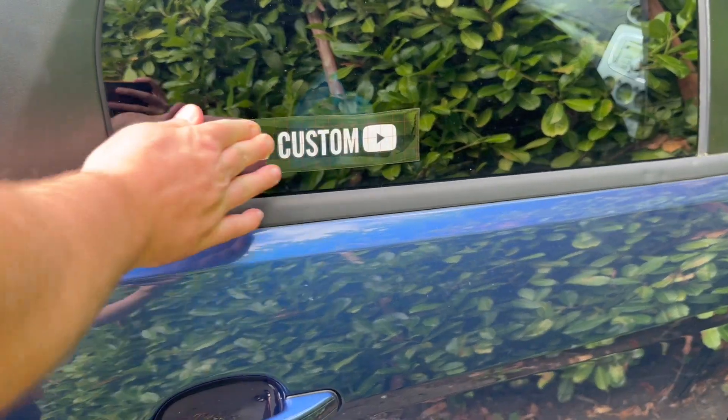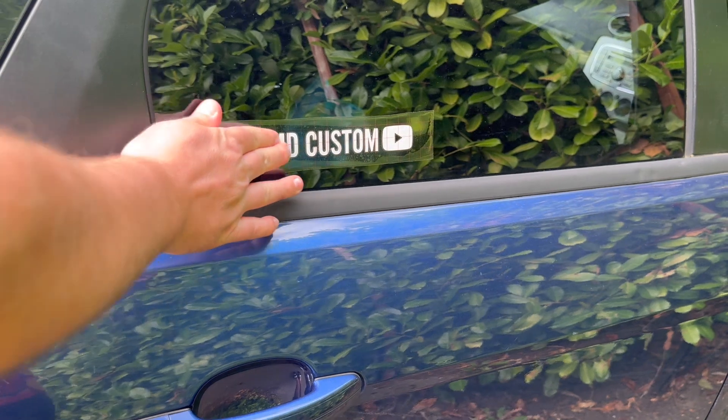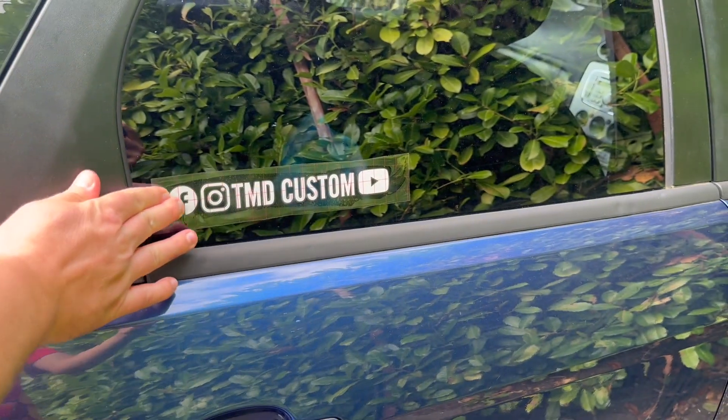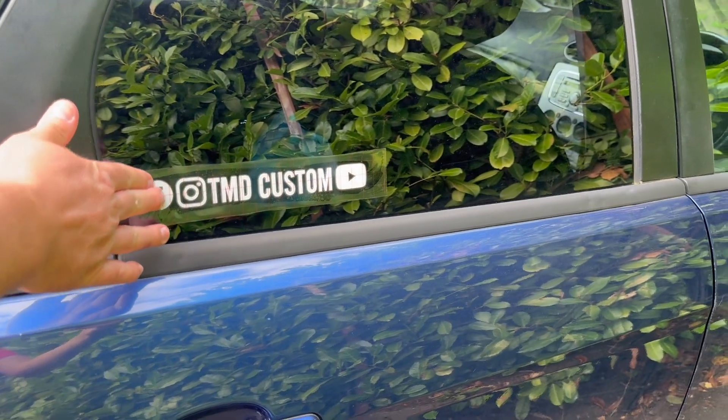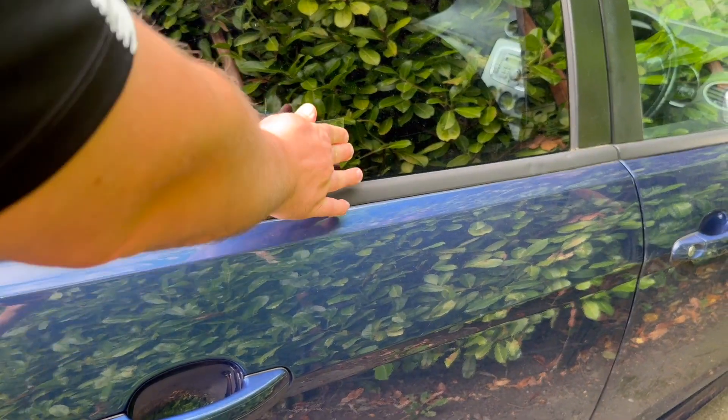Once you're happy you've got it in the right place, firmly push the vinyl and all the sticker down onto the area. It's really important to repeatedly rub across it to make sure that you've got a good connection between the sticker and the surface it's going on.